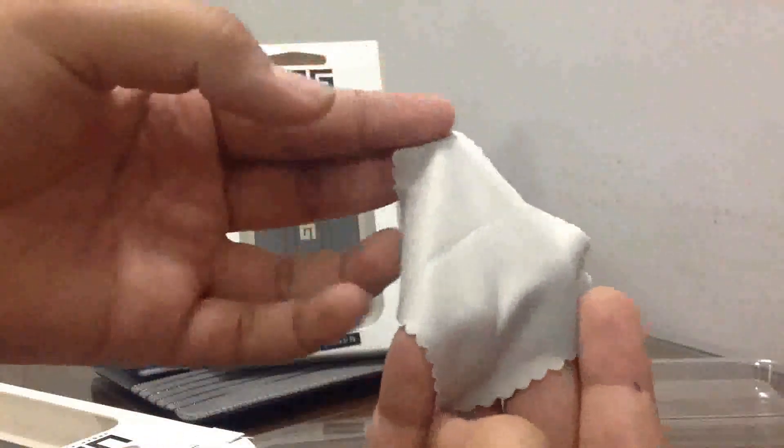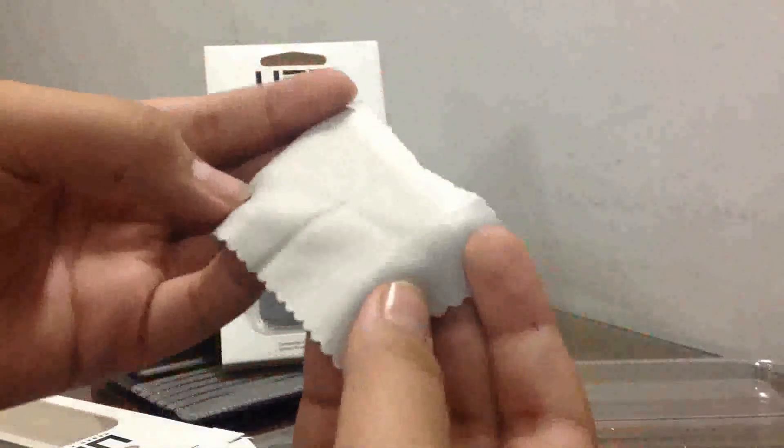This is the main card, and at the back we have a small manual. And this is the main cloth — that is the screen cleaner for your iPhone 5 or iPhone 5s.